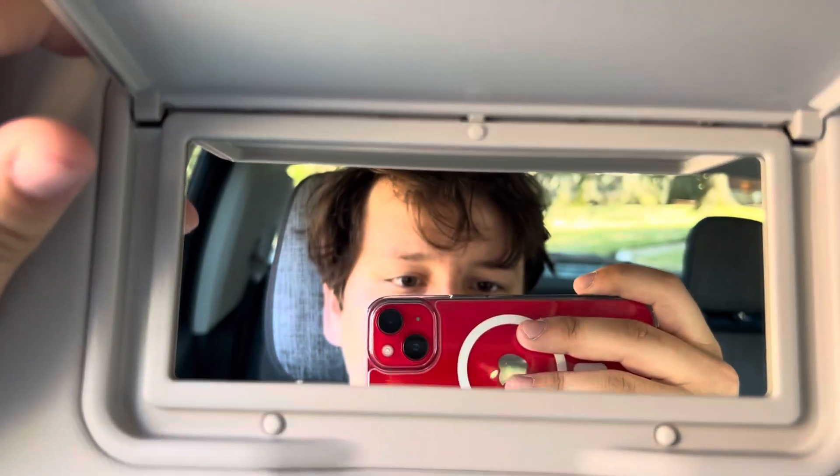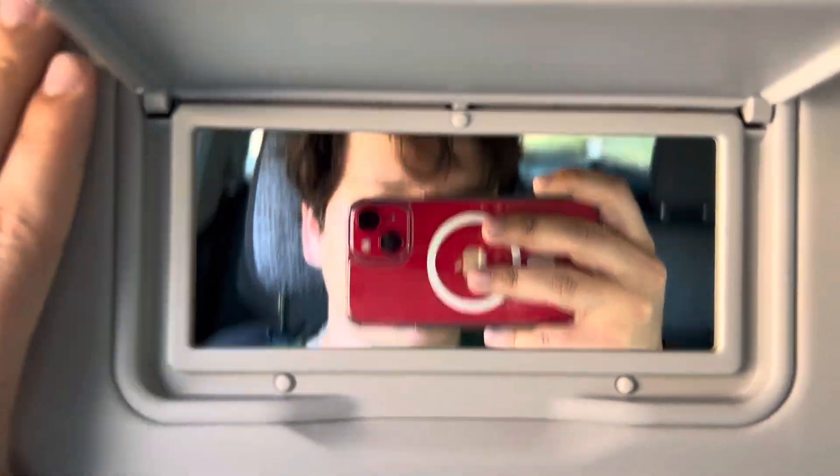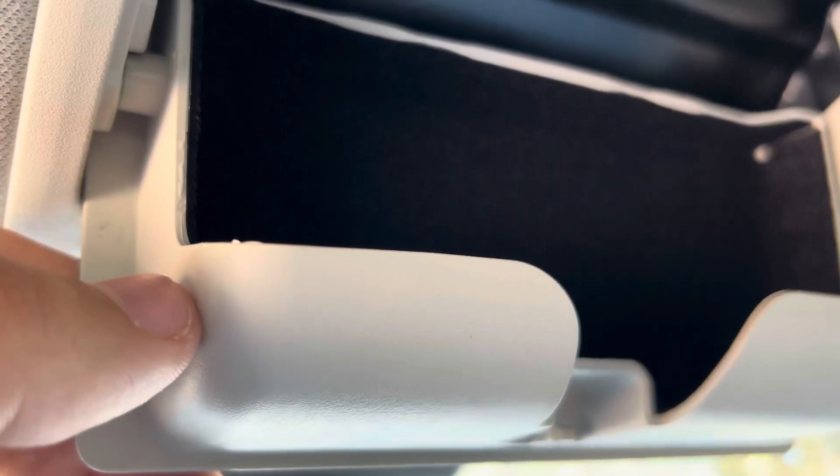You got your sun visor to keep out the sun and to check yourself out. You also got a spot to put your sunglasses in — not a cup holder, but a sunglasses holder.